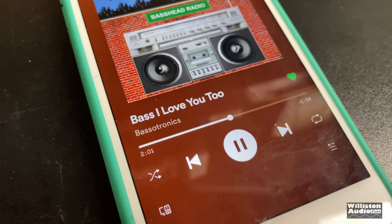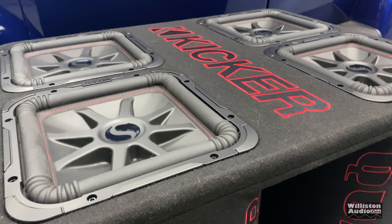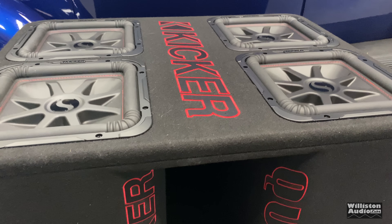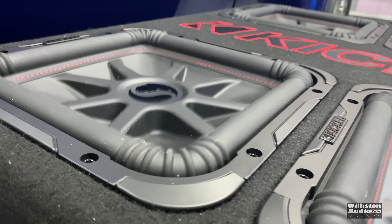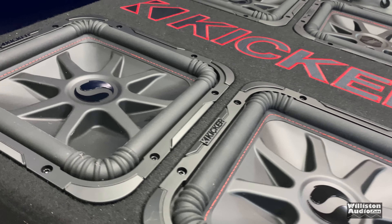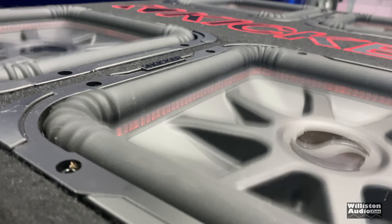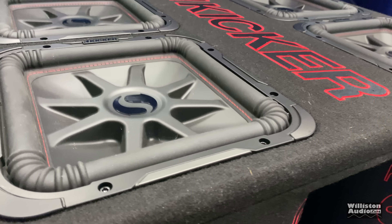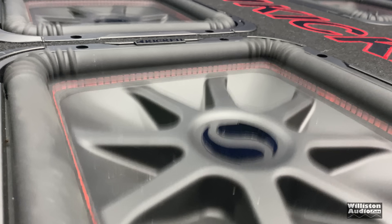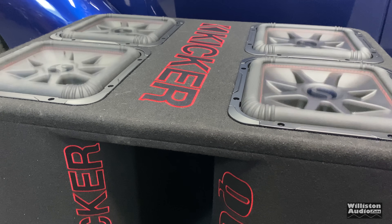Time for some woofer flex. Playing bass demonstration tracks — Bassotronics, Bass I Love You — you can see it definitely does bump.